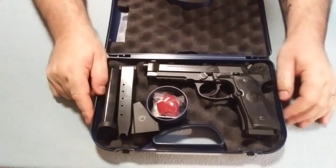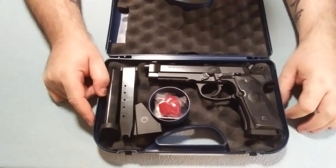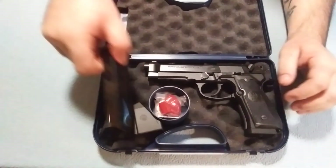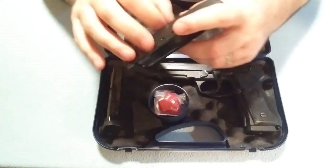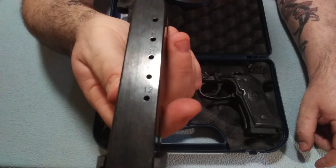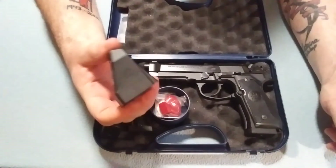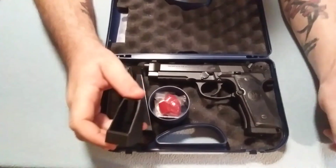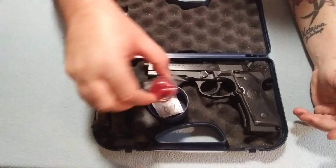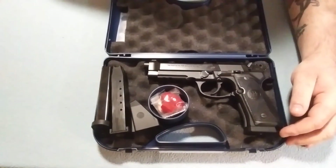It is the Beretta model 96A1, chambered in .40 Smith & Wesson. Comes with three mags — they're metal, 12 rounds. Comes with your basic plain Jane loader, and it does work good for loading. Some trigger locks — that's the one we took off the gun. We also have the other trigger lock that came with it.